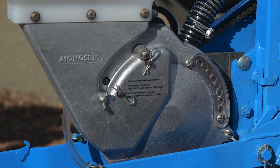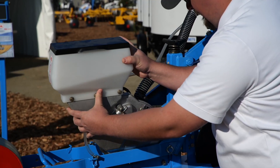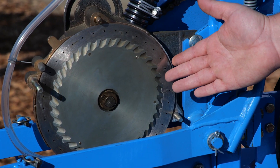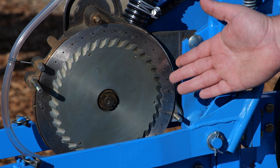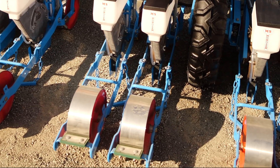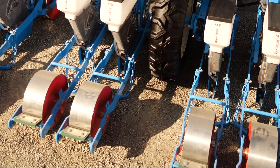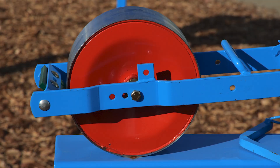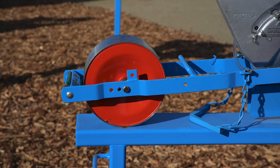The Monosim meter is constructed of cast aluminum and brass with a stainless steel seed disc for durability and low maintenance. Either a V bar or spoon drag system helps spring soil back over the seed trench after the seed has been dropped. A flat stainless steel press wheel firms the seed trench for good seed to soil contact.